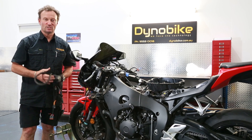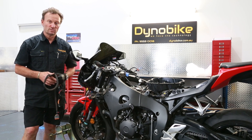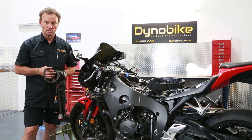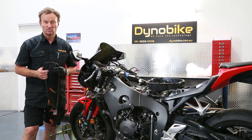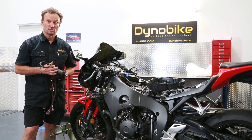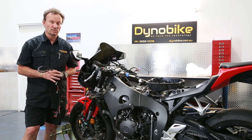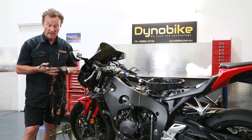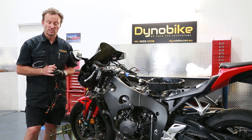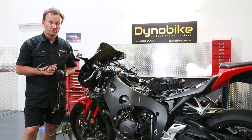Hello, I'm Dave from Dyno Bike. Today we're going to fit a Kordona Quickshifter to the CBR1000 sitting here. This is a 2016 model. The system we're going to use is their PQ8 system 210B — you can look it up on our online store. It's a very universal system that fits anything from two cylinders through to four cylinders, and comes with everything you need: wiring harness, its own module, and of course the Quickshifter strain gauge sensor.